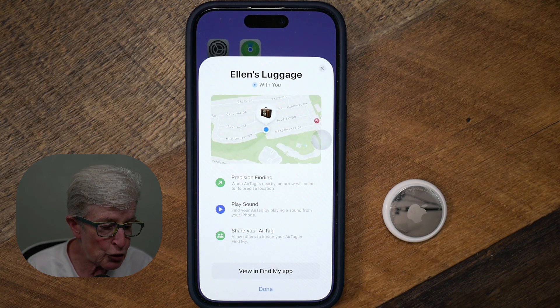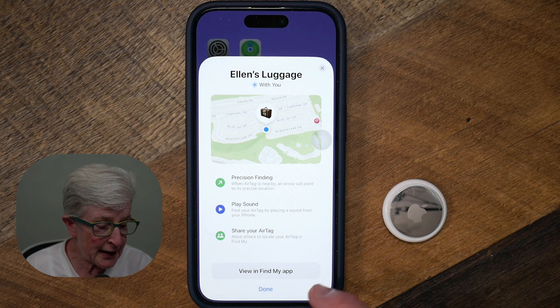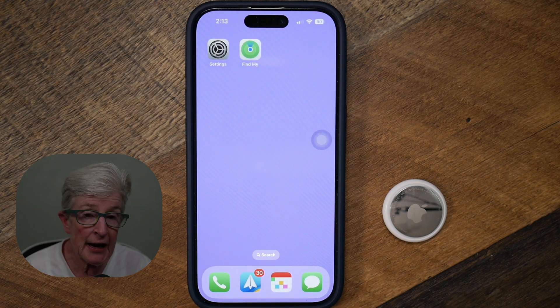It may take a few minutes, but it will assign the AirTag to your Apple ID and you'll see some options for how it works. You have Precision Finding, you can play a sound to find your AirTag, and you can also share your AirTag with someone else if you need them to help you locate it. I'm just going to tap Done and my AirTag has been set up.